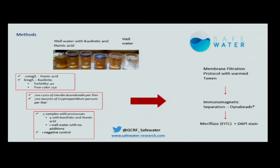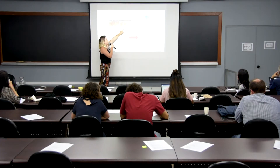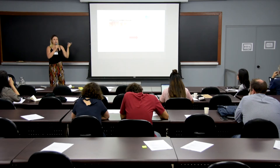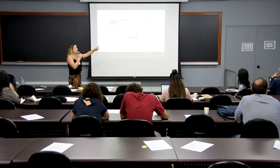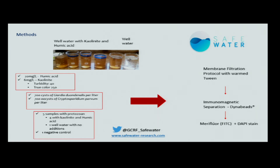I used well water from here, and this is our challenge water with kaolinite and humic acid — 40 NTU of turbidity and 250 for true color. I inoculated these samples with 700 cysts of Giardia and 700 cysts of Cryptosporidium per liter, and I had five samples with protozoa and one negative control. I chose these two kinds of water to compare and see if kaolinite and humic acid interfere with the results. I followed the membrane filtration protocol using worm twine, then immunomagnetic separation with Dynabids, followed by Medifluor and DAPI — the same protocol.